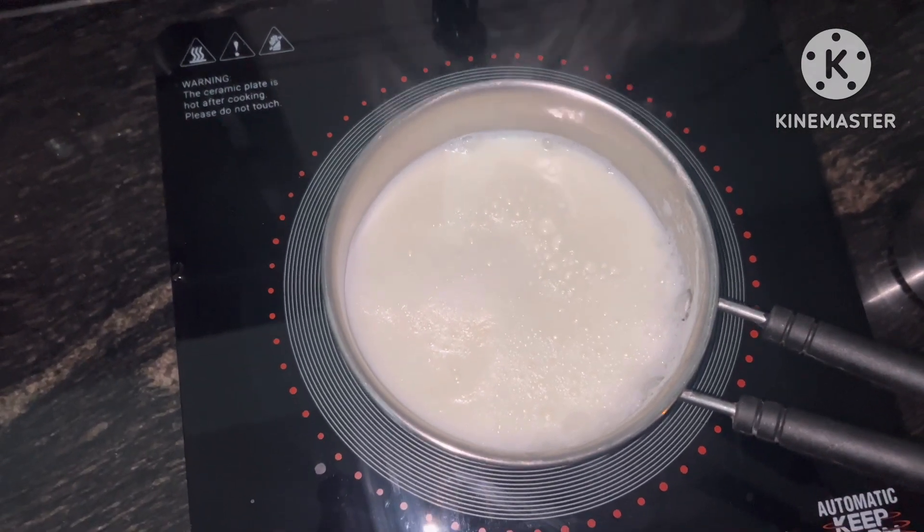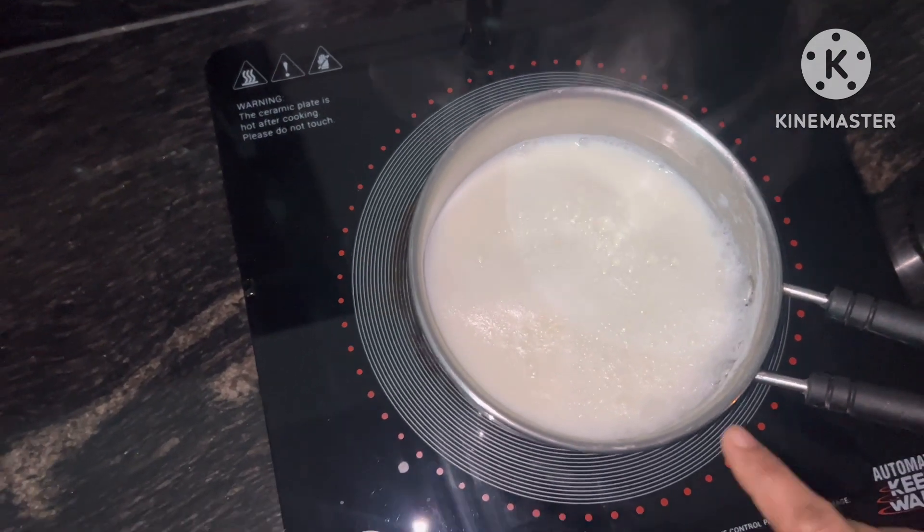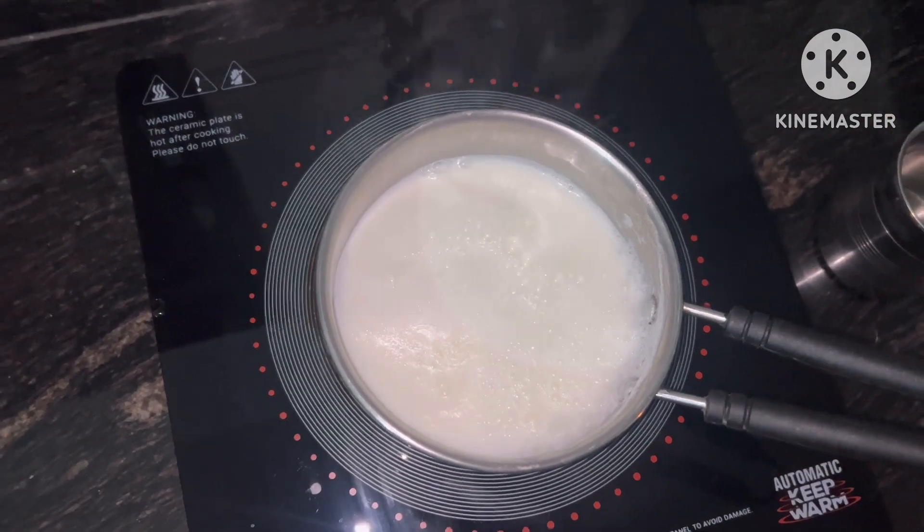It feels very tasty and it makes it very tasty. First of all, you have to warm it with water, then you can add the chai patti.